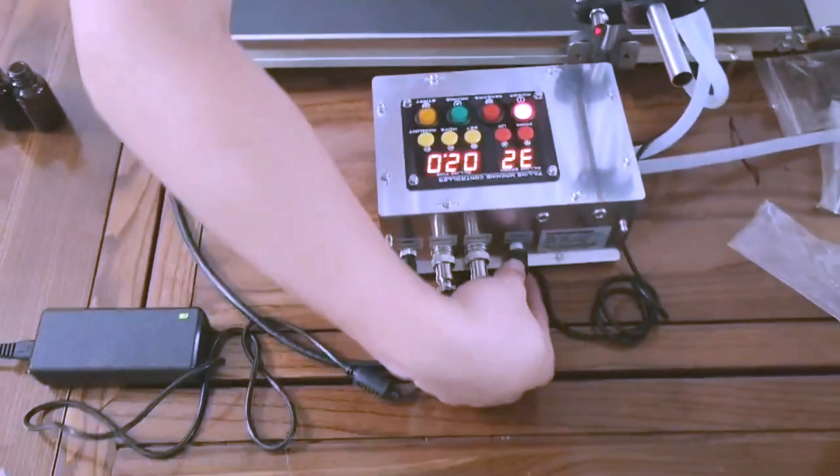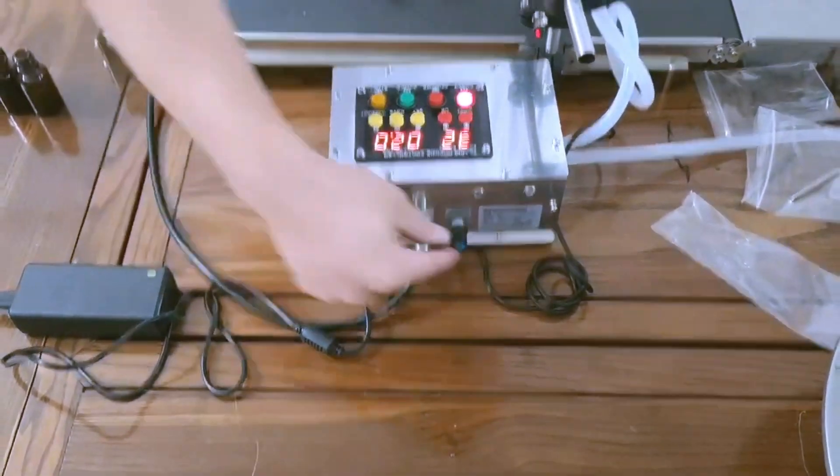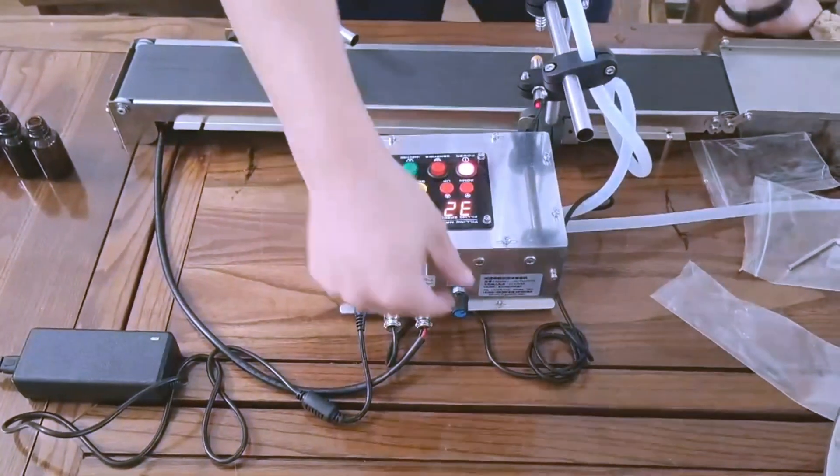And this one is to adjust the conveyor speed — like this. Slow, a little slow, or fast.